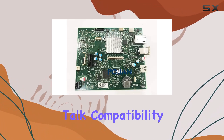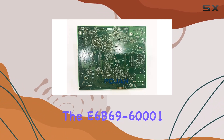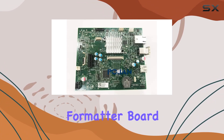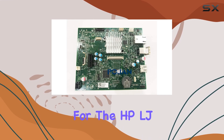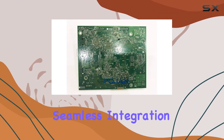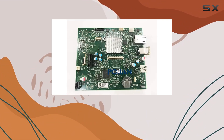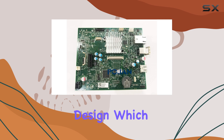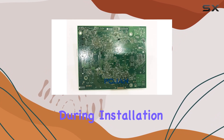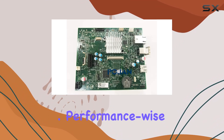First off, let's talk compatibility. The E6B69-6001 formatter board is tailor-made for the HP LJ M604 and M605 series, ensuring seamless integration and optimal performance. It boasts a small panel design, which not only saves space but also enhances accessibility during installation and maintenance.